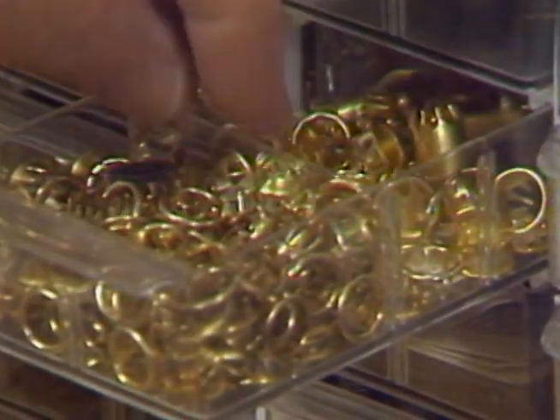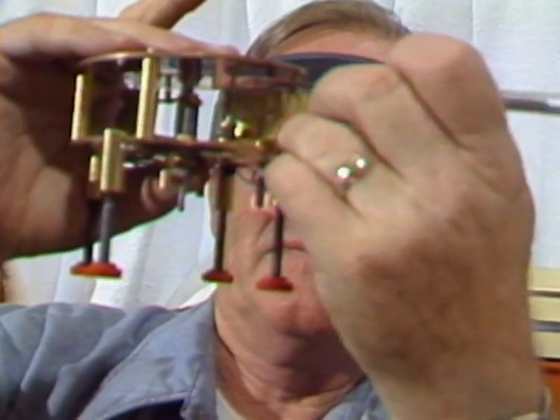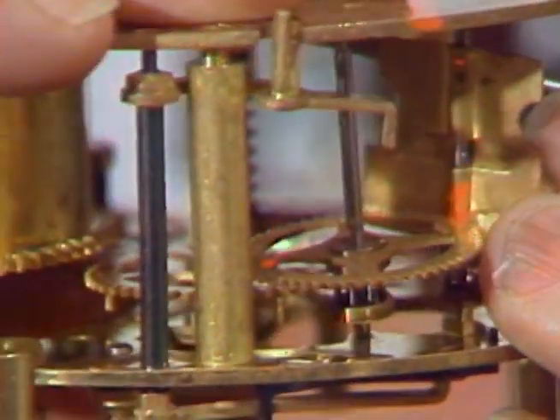For Bob, a full-time job means just that. He spends his late evening hours over a maze of wheels, pins, and gizmos. And more importantly, Bob keeps track of every little wheel and every spring, and improvises when he has to.